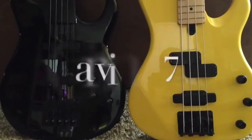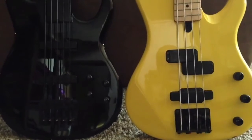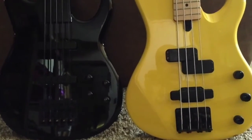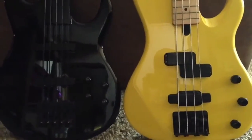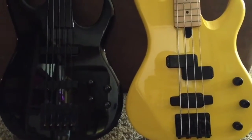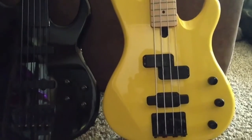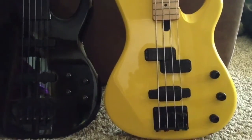The one on the left is a Carvin five-string fretless. I've had that thing since probably around 1991. It's one of the best basses I've ever owned as far as fretless goes — it's pretty versatile. And the one on the right is my Yamaha.